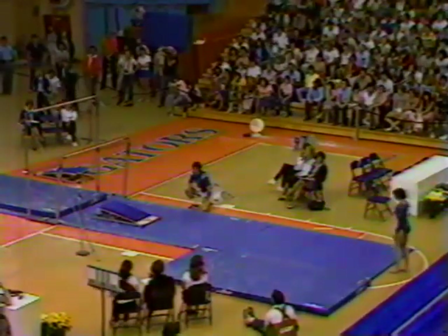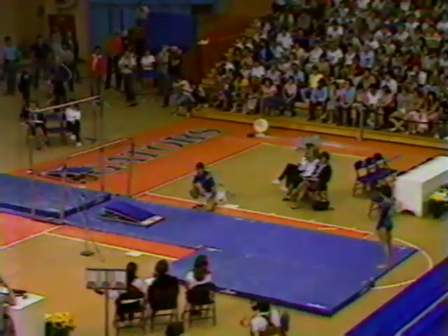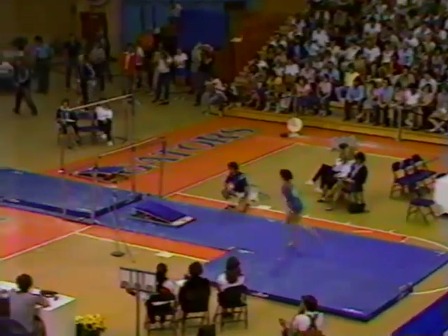You know, Jack, of all the competitions, you can really see them concentrating in this particular competition.